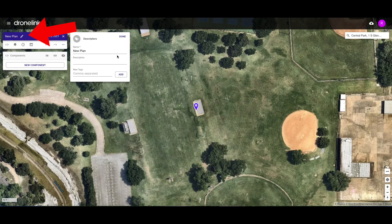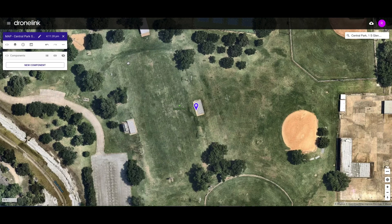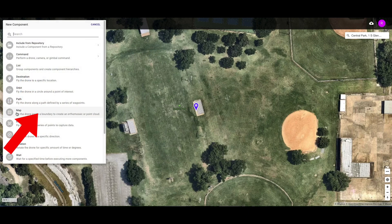Let's go ahead and give it a name. I'll click on the editing pencil — we'll call this Central Park. DroneLink provides a template for the map, reducing the things we need to do to get this ready to fly. I'll click on done, and then we will click on new component. I'm going to go straight to the map component. There's not a lot to decide on; the camera will be pointed down the whole time, and DroneLink automatically calculates how many shots need to be taken to cover the area you designate.